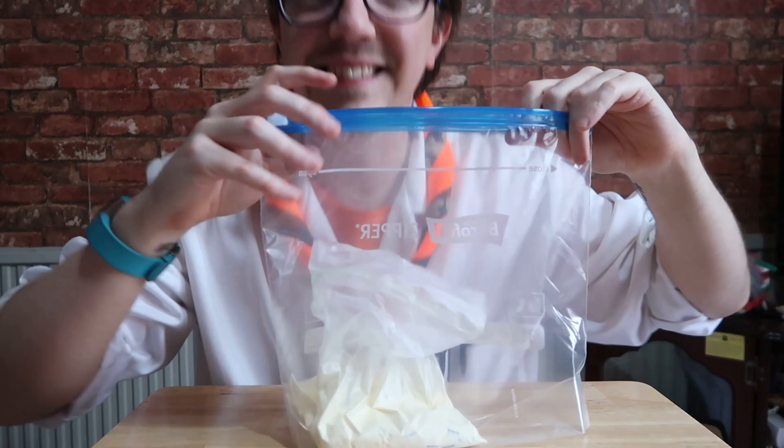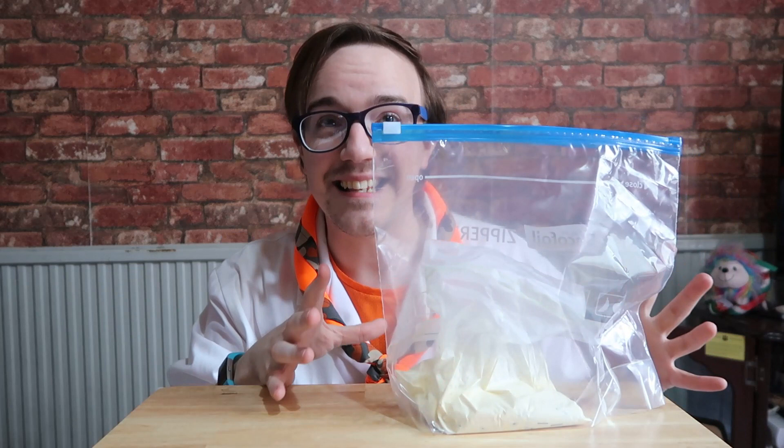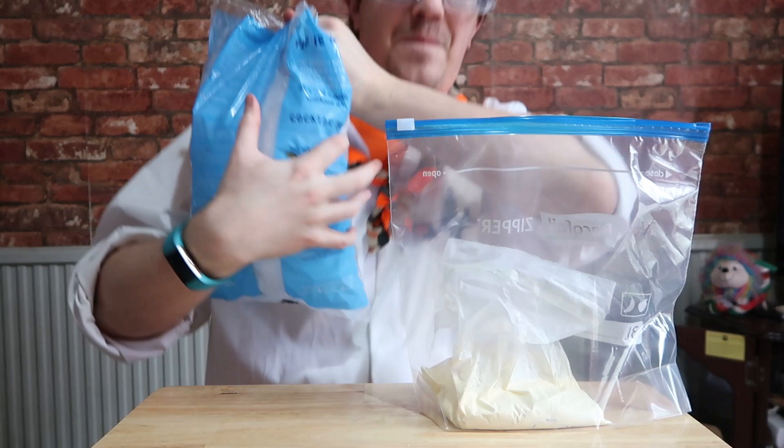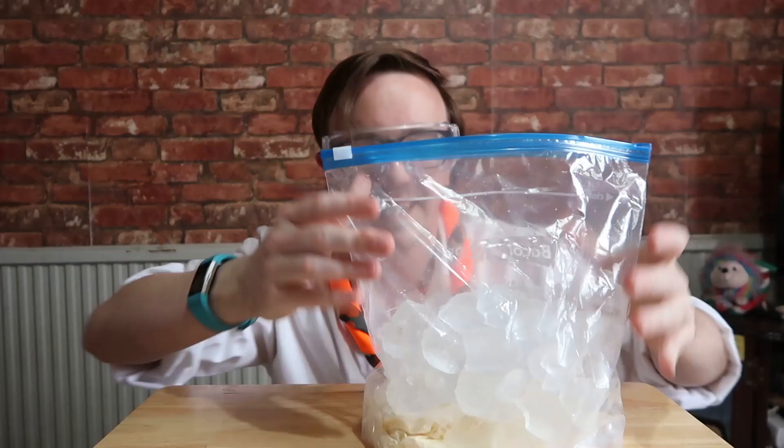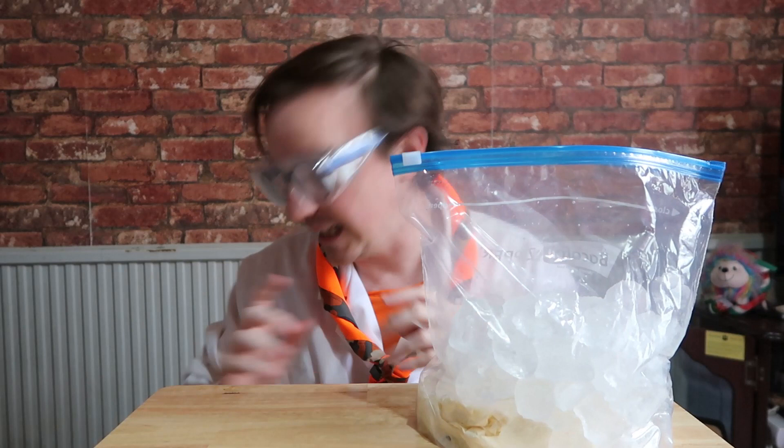Then you want to put the smaller bag into the bigger bag. Now in the big bag, you want to fill it with ice — you want to fill it so that half the bag is full of ice and it's at least covering the smaller bag. And as always, remember: safety is super. So half the bag is now full of ice and it is covering the cream at the bottom. Now what you want to do is get six tablespoons of salt.